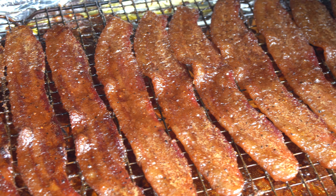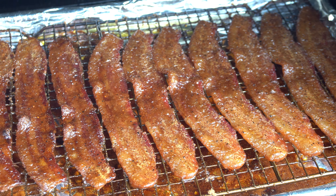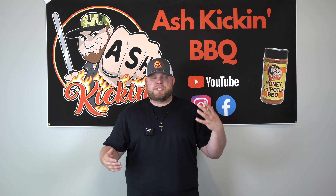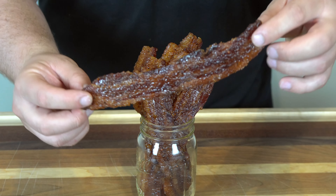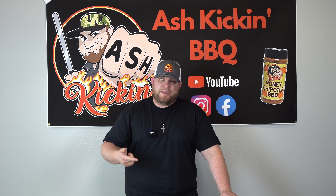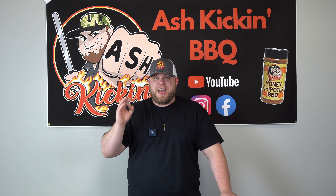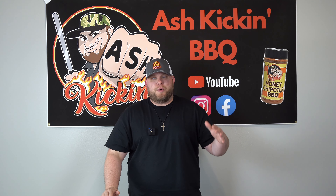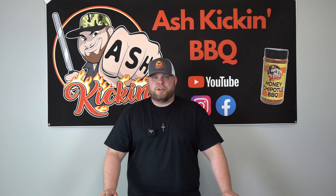Today we are talking bacon candy, candy bacon. There's a ton of different names for it — Billionaire's bacon. It's a sweet, delicious, smoked piece of bacon. It doesn't take very long. You can use it to elevate a lot of dishes, including deviled eggs, salads, burgers, or you can just eat it as a snack. It's super simple — only requires a few ingredients and about an hour or so of time, depending on what temp you're cooking at.